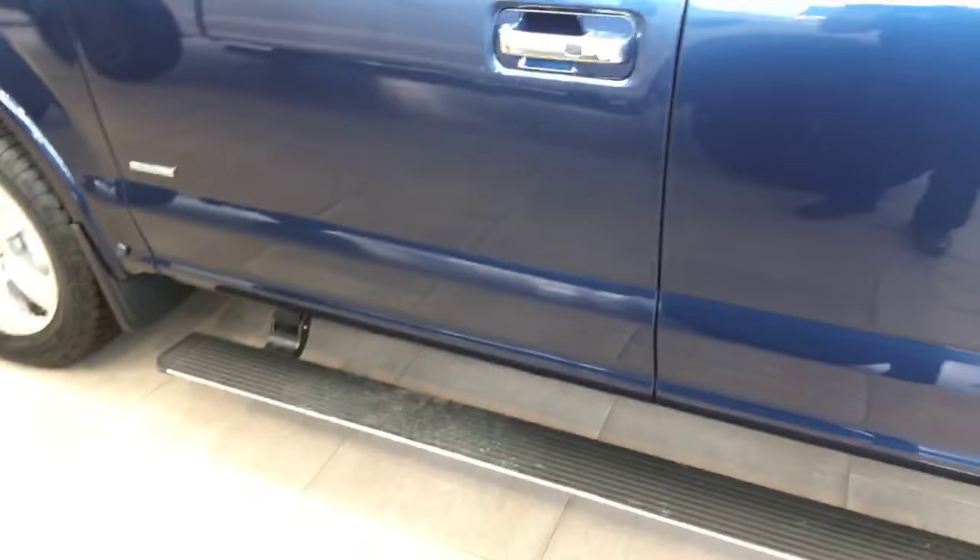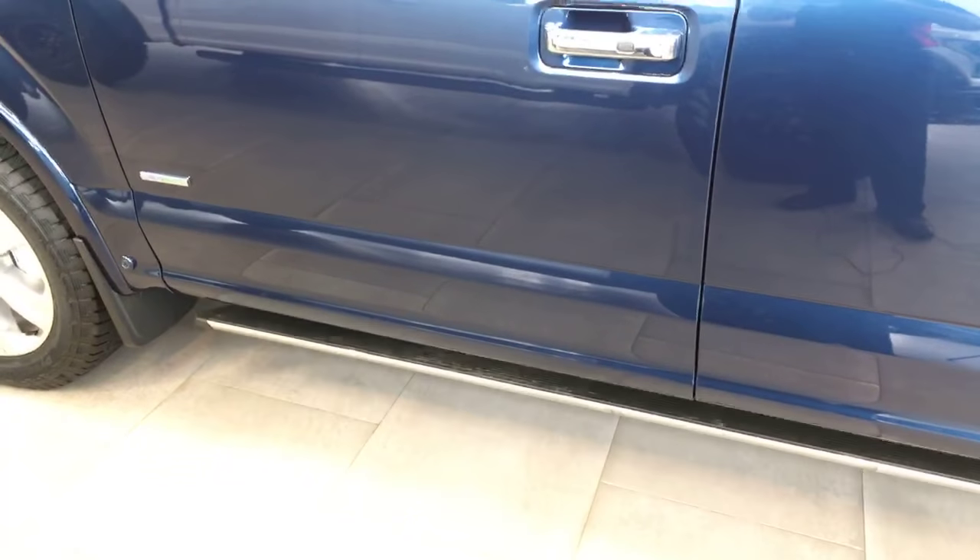Let's close the door. As you can see, when you close the door they're going to automatically retract. So what do we got here?